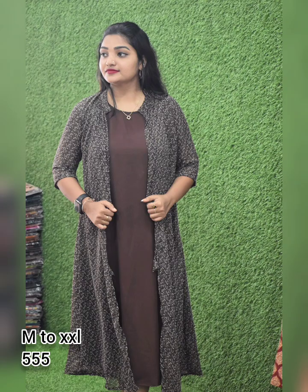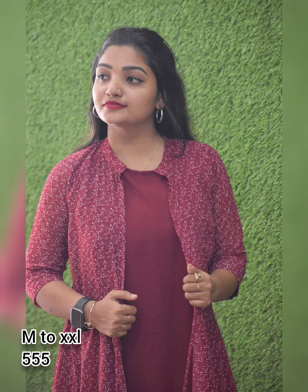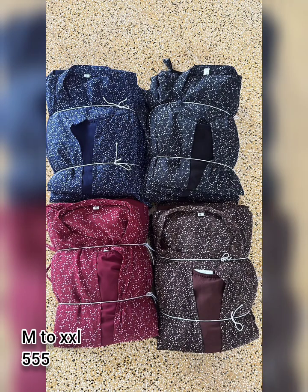All India free shipment is available for this collection. You can purchase by taking a screenshot. In the description box, you can find the WhatsApp number to contact directly. These are all stylish and trendy collections. Bye bye!